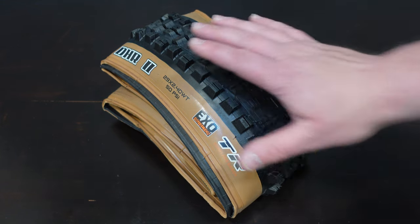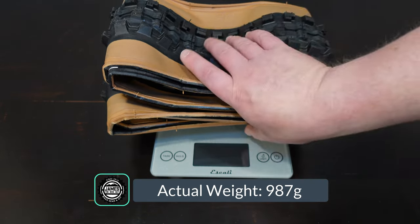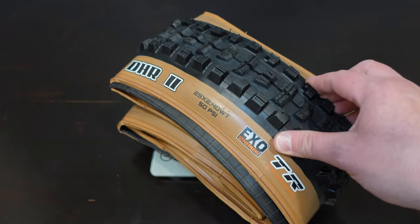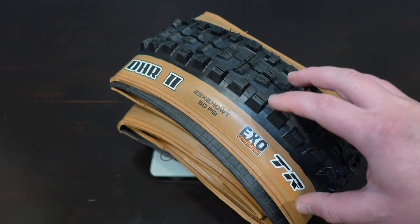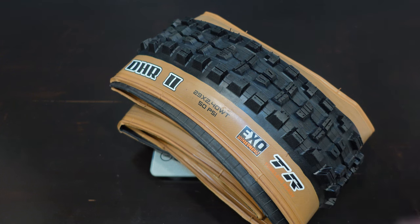Speaking of weight, let's find out what it weighs. This tire comes in at 987 grams, which puts it right in the medium territory for this type of tire. Keep in mind it is in that trail to enduro range, so you're getting a lot of support from squirm and flat protection, so that 987 grams is hopefully going to good use.